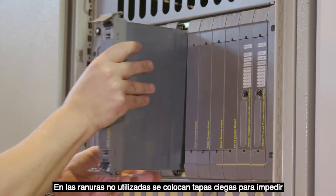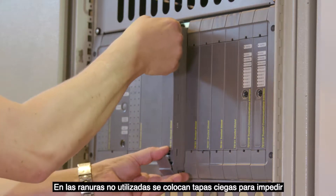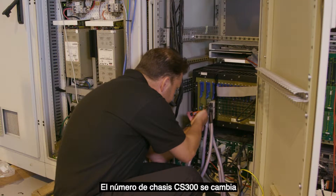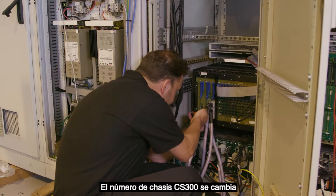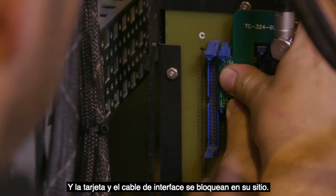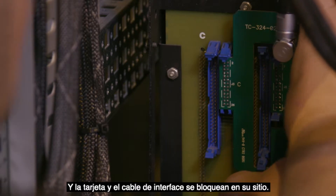Unused slots get blanking covers to prevent dust and dirt from getting into the chassis. The CS300 chassis number is changed with the address links on the rear, and the interface card and cable are locked in place.